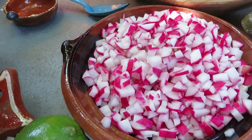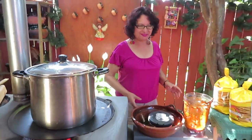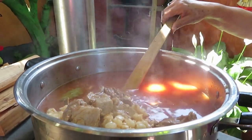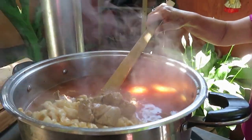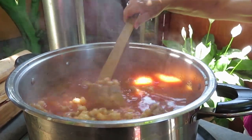We are going to cover it and we are going to keep checking on it here — until the meat is cut very well and it's ready. Look at our pozole — we just have to wait for it to finish cooking; we'll be checking on it a while longer and it will be ready to deliver.